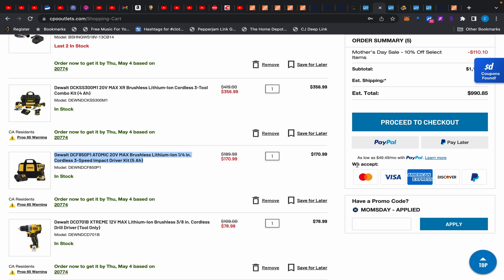Over at CPO Outlet we have this 12-volt DeWalt Xtreme drill driver for $78.99 with an additional 10% off site-wide today only — basically a Mother's Day promotion. We'll go through all these deals in a second.